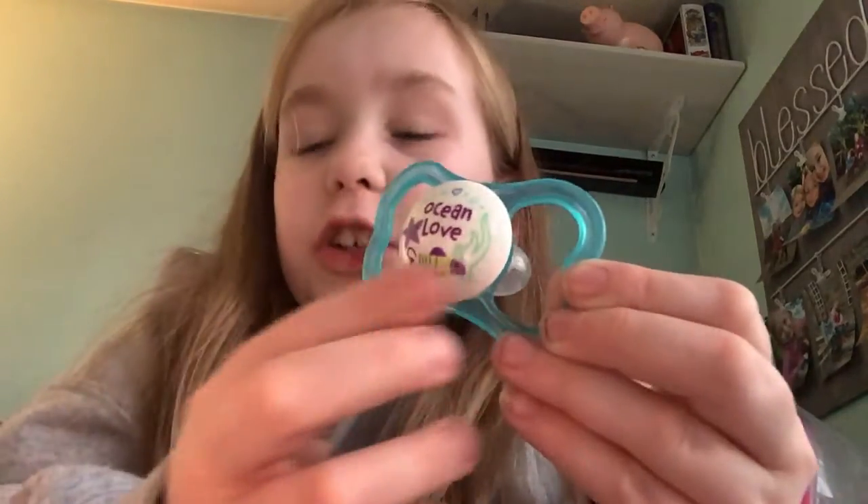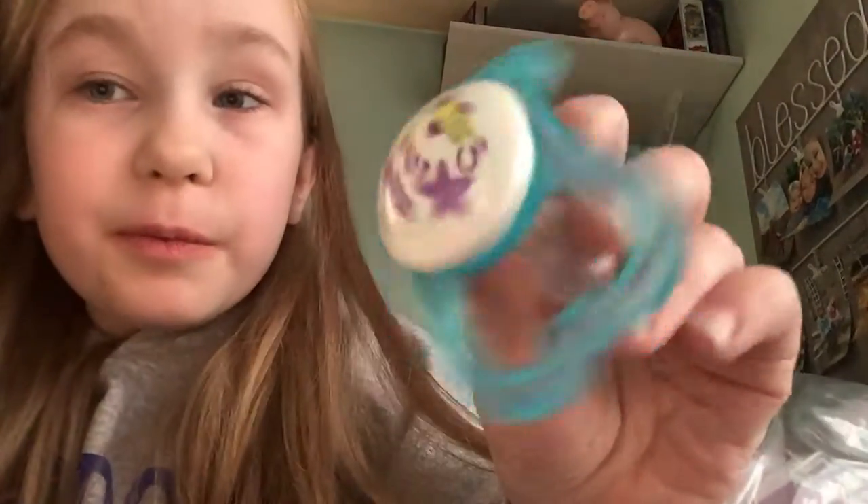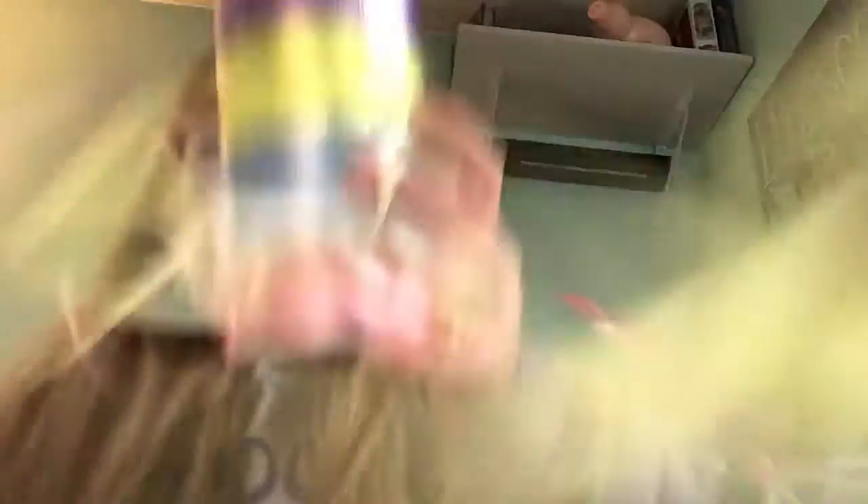It says 'ocean love' with a little fish on it. So all you need is a binky like this — any binky, really. You're also going to need ribbon or string — I have ribbon — and scissors. That's all you need.